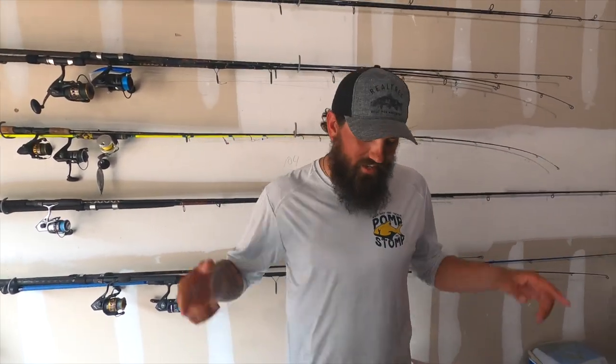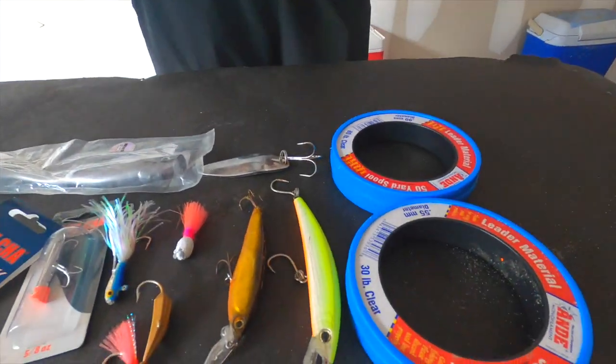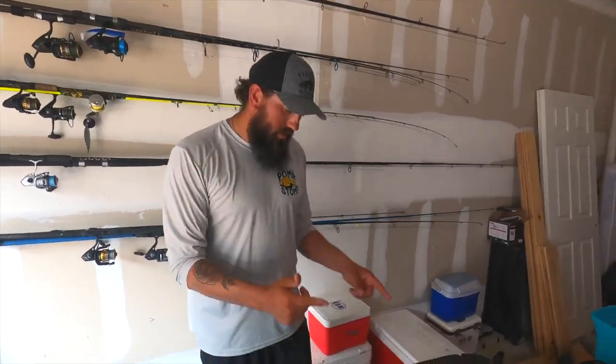All right guys, welcome back to another Tackle Tuesday. Today we're going to talk about my favorite lures to use pier fishing. We got an assortment of different stuff here — we're going to go over the uses of each one, what they're best for, and how I like to rig them up.